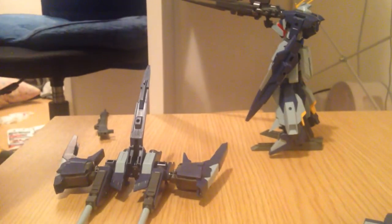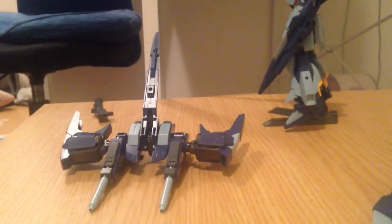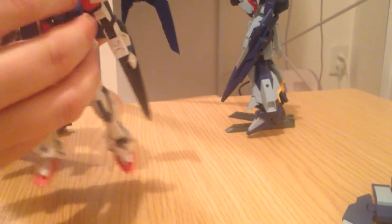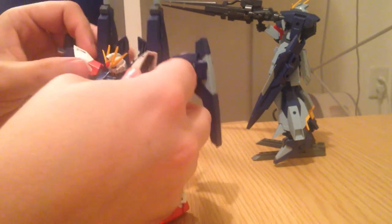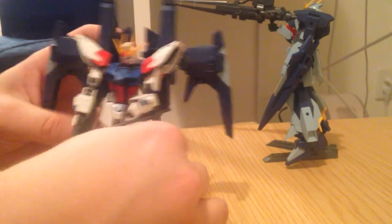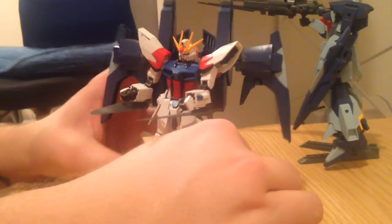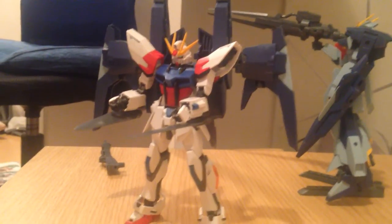Let me take a look at it on one other kit — one that's not an adorable teddy bear. I'll put it on the Build Strike. We've got a Build Strike here with some custom weapon pieces. Get his arms out of the way a little bit. Wow — it's actually very big on him. It's got majesty, man. It fits and it looks like it works, but it looks more like a hang glider than a backpack in this case. It's huge, but the Lightning Gundam is also tall.